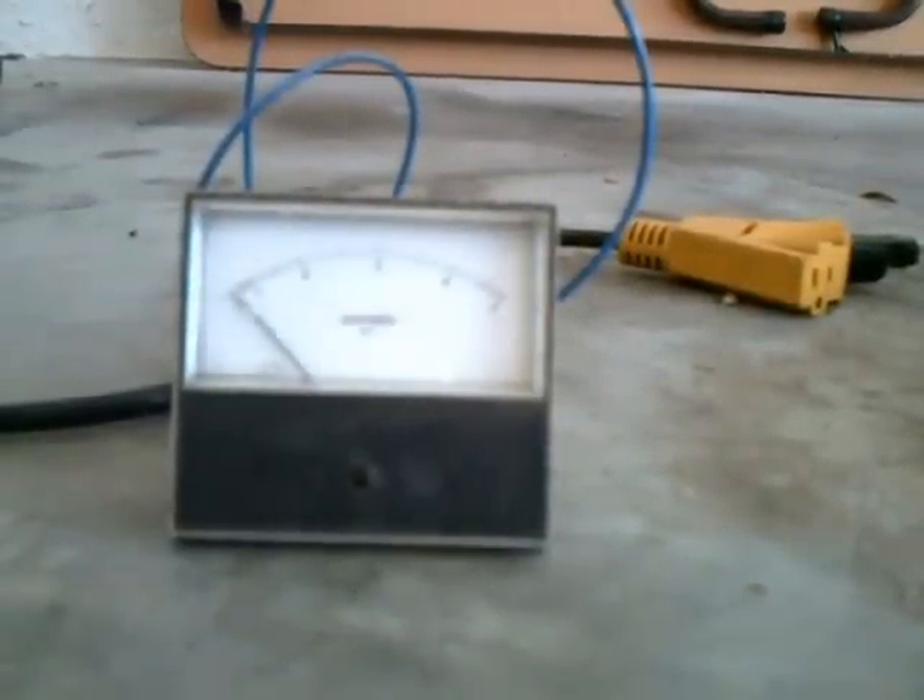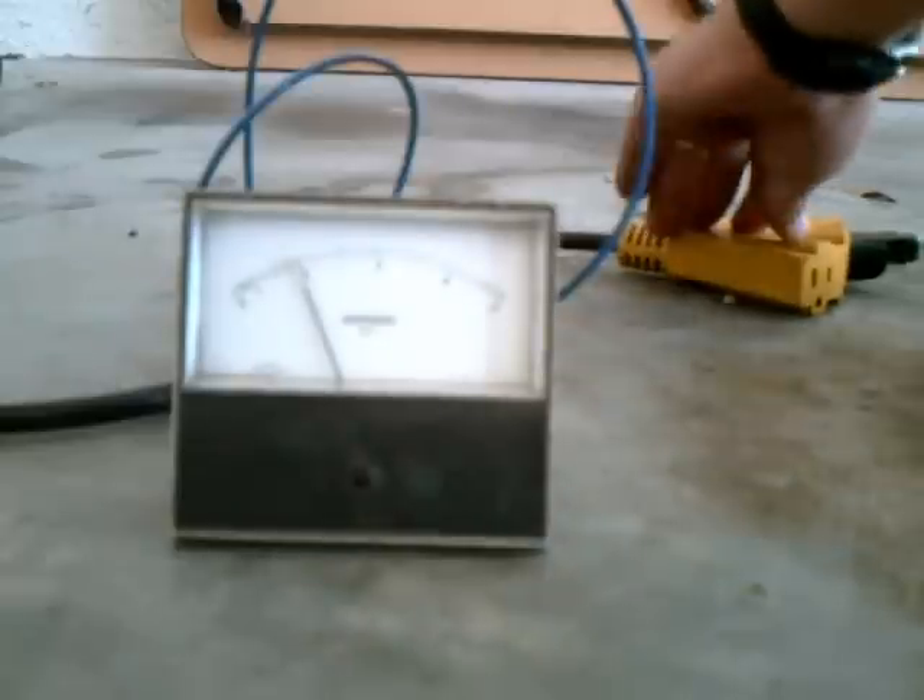Plug them in and get this started. You can see it's drawn about two amps of power. Now I'm going to plug this in. And we have gone down to about one and a half amps of power.